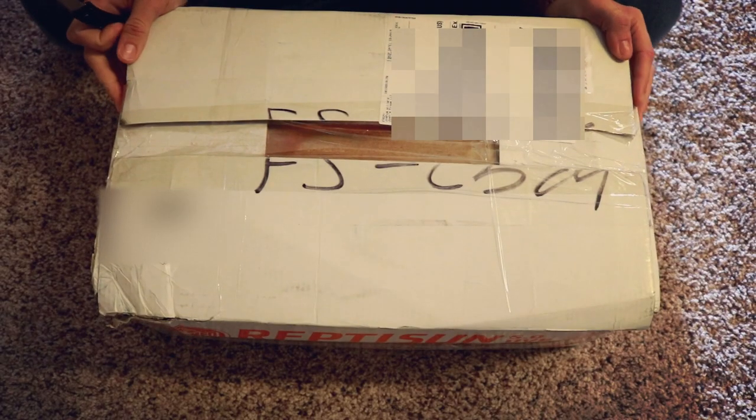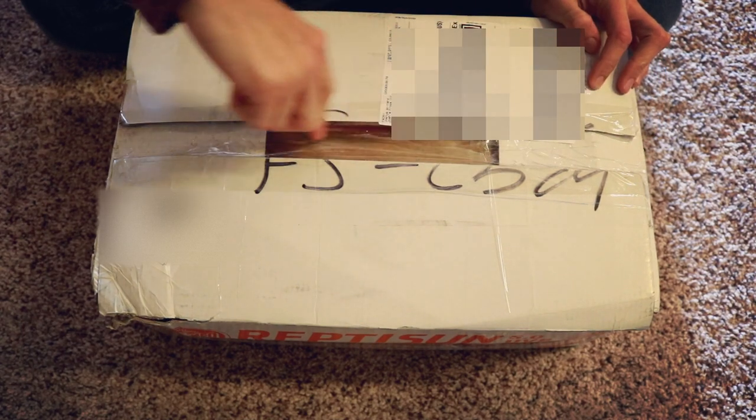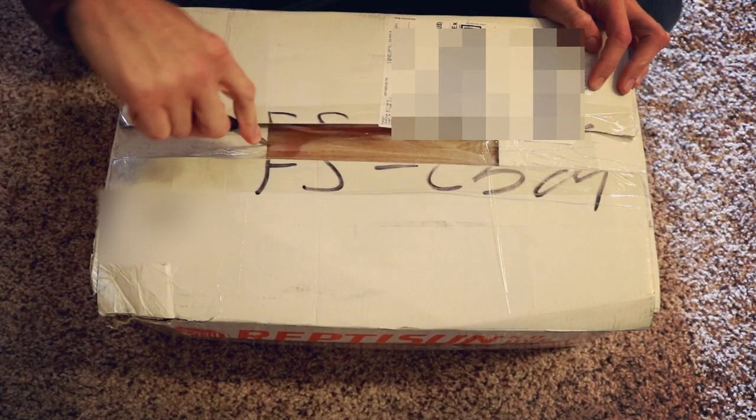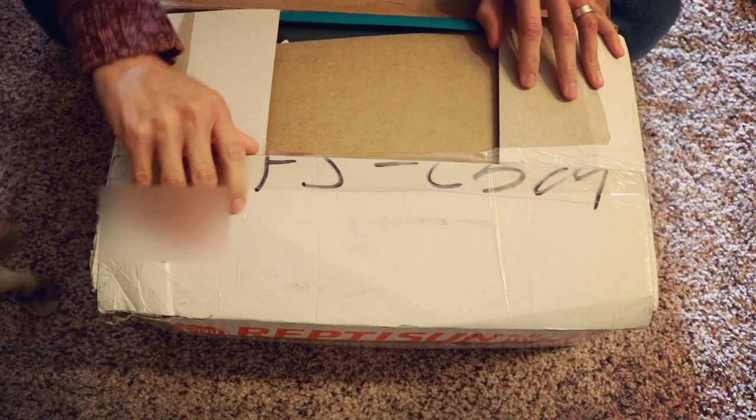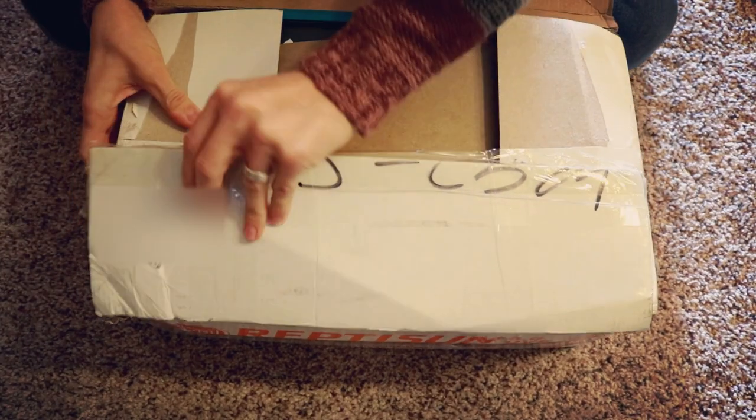Without further ado, let's check out what's inside this box. Let's go ahead and cut this sucker open — it has a lot of tape on it — and apparently my cat Maddie is going to help us out.